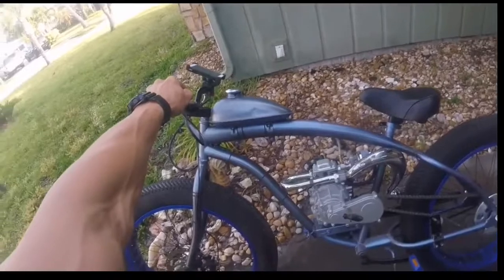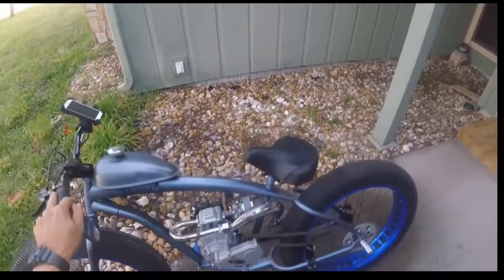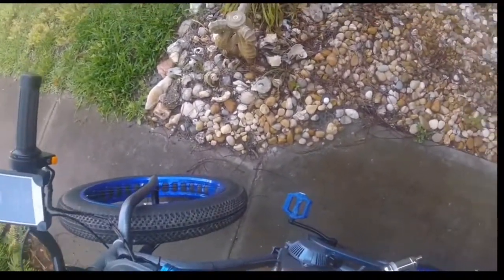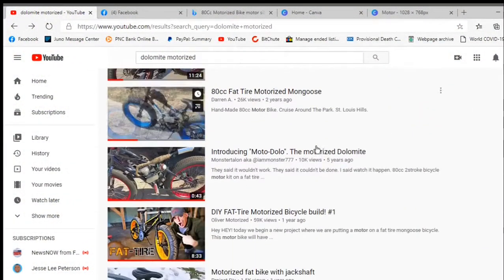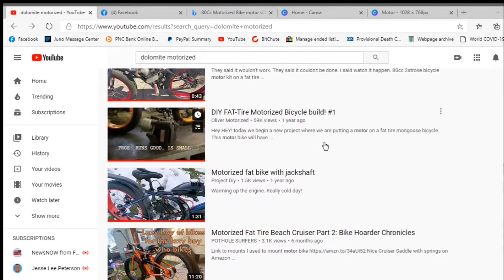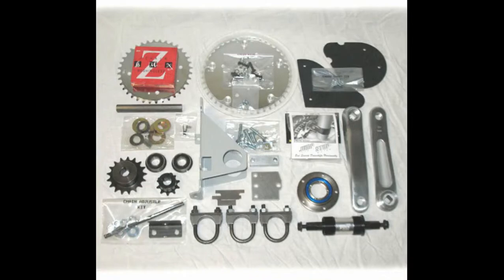What I do know is that I need to have a standard engine kit, not one with a racing head. That's where you run into problems with these Dolomites — if you've got a taller head, it's not going to fit in there. I also intend to have a shift kit, but the downside there is it makes it even tighter getting that motor in there.